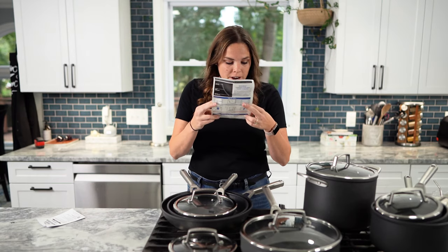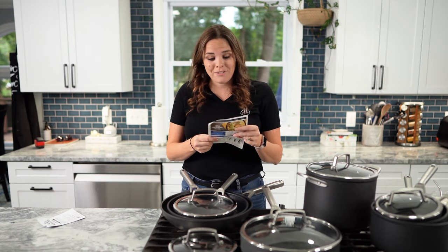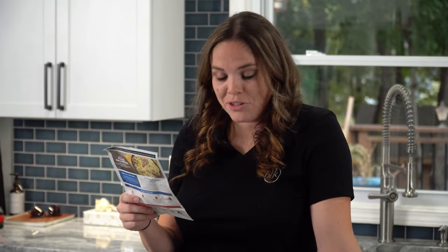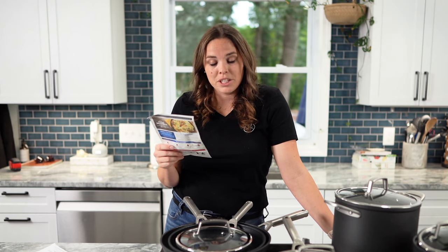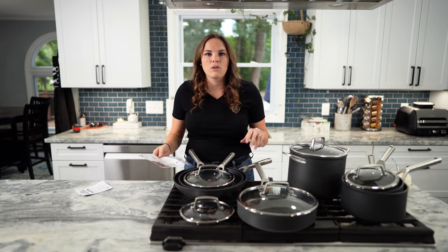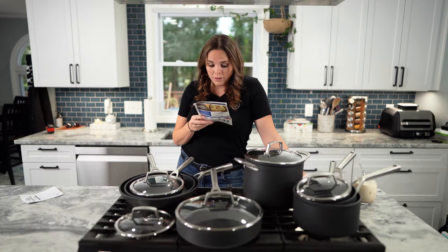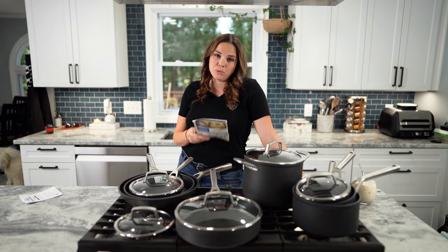That is very interesting. Travis won't let me get pans that aren't dishwasher safe, so Ninja, if they're not, I'm going to have to send these back. My cast iron is okay. While the product is 100% dishwasher safe, hand washing with a mild liquid dish soap is always best. Do not use metallic or abrasive sponges. It also recommends placing a paper towel between each pan when stacking.